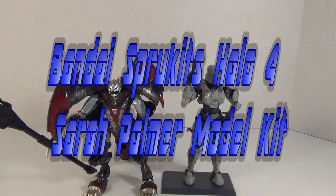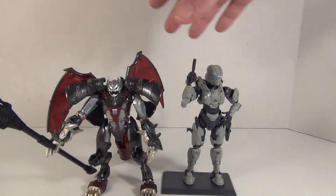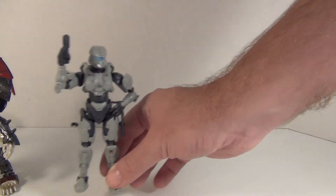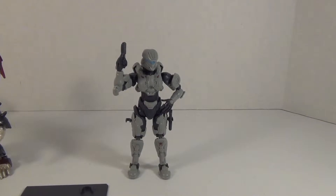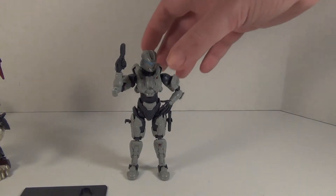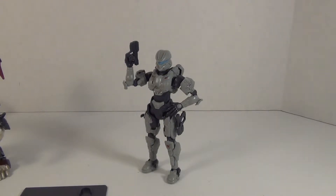Hey YouTubers, Grimmy here and this is the video review for the Bandai Sprue Kits Halo 4 Sarah Palmer figure. If you have been watching the Grim Customs series, you may have noticed me building a model kit of an action figure, and this is the figure I was building. Let's take a look.